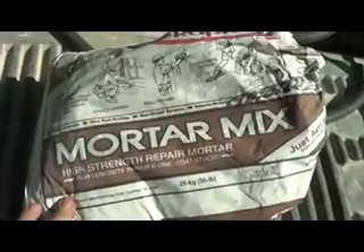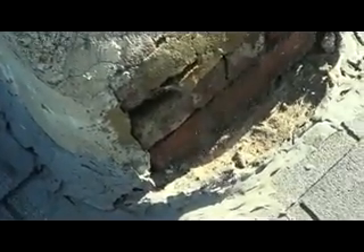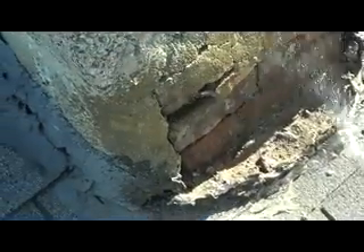Here's what I'm mixing up — rapid set mortar mix. Now I'm on top of the roof. I get my sprayer and I spray it, because any time you're going to use cement you've got to wet it first. So I wet it pretty good.